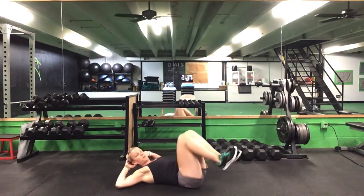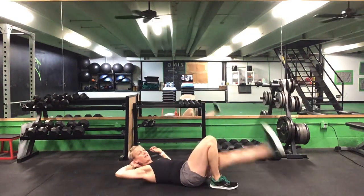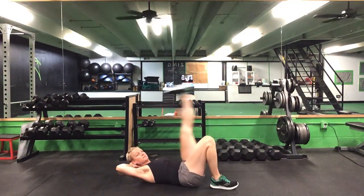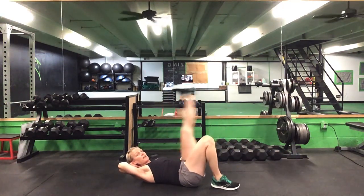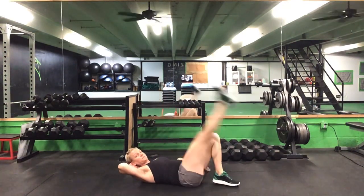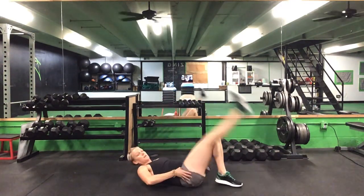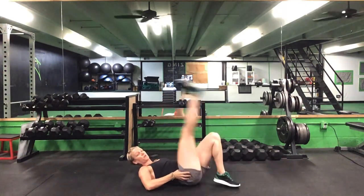Bent-knee windshield wipers, five each way. After five on each side, one leg bent — straight-leg high kicks, 10 on each leg. After 10 on each leg, we'll flip over to our stomachs.